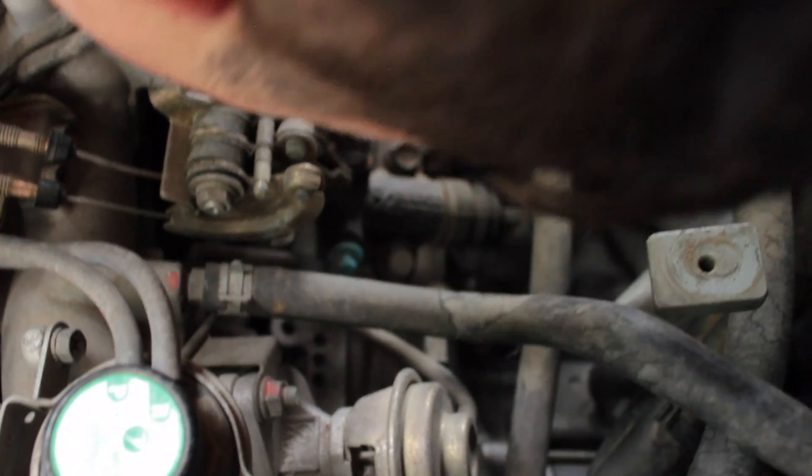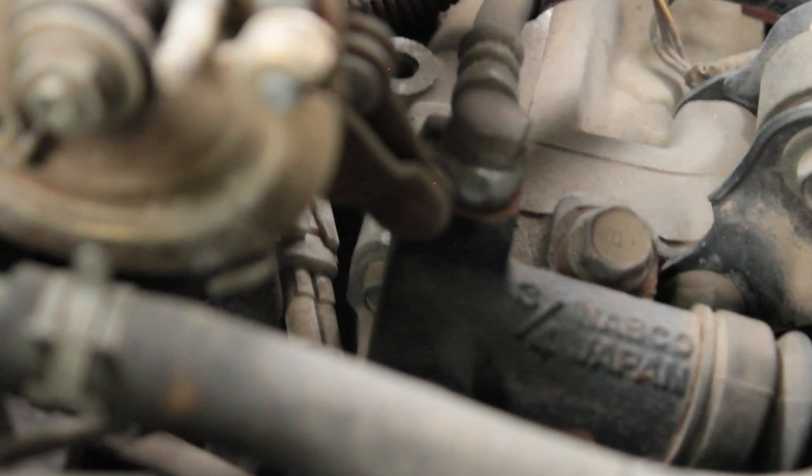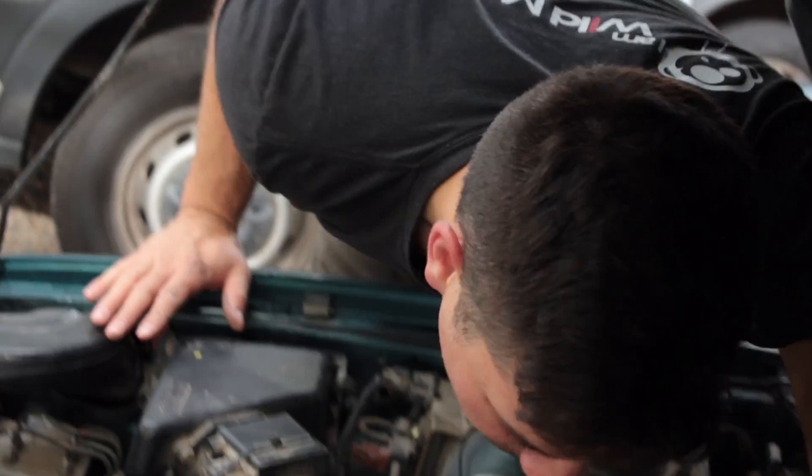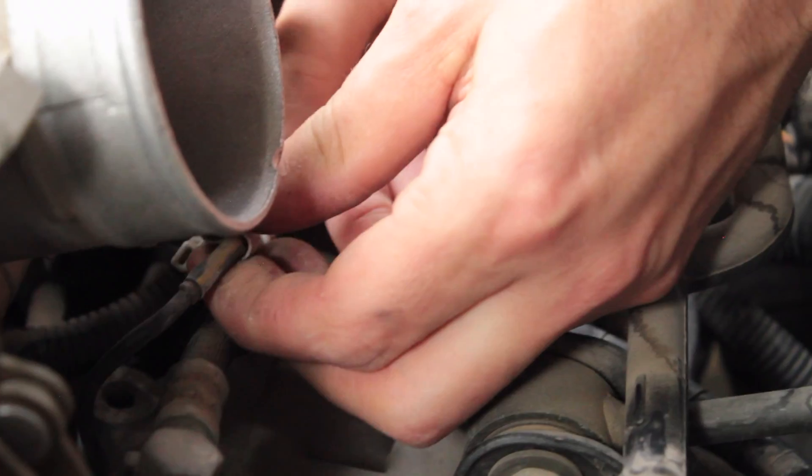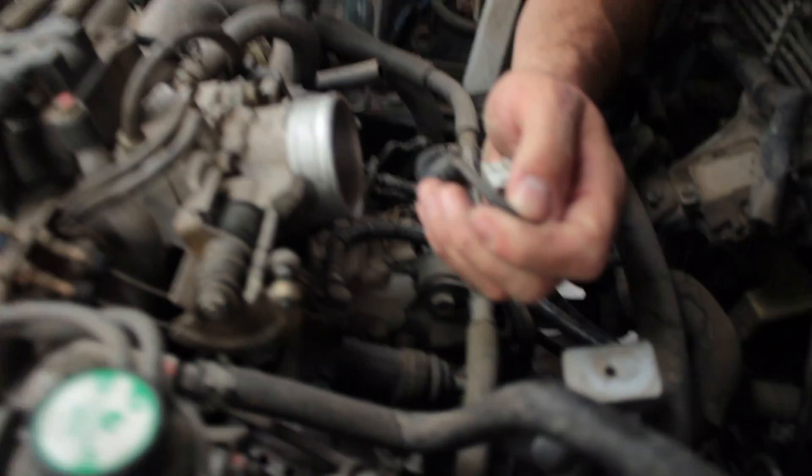There's the white connector that we need to disconnect. That's going to suck — clips are my nemesis. The bolt is loose; as you saw me break it loose earlier, you should be able to pull the sensor out. You beauty! Did you drop the bolt? I dropped the bolt on accident. Give me a magnet.